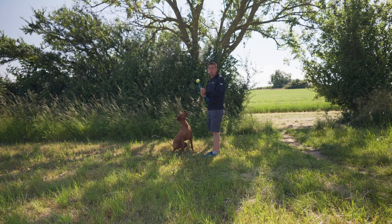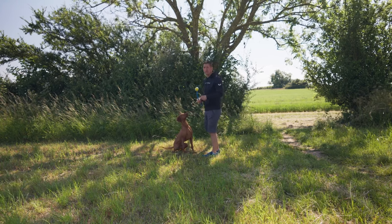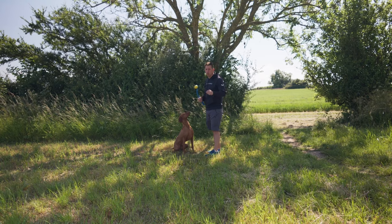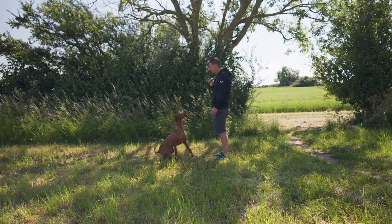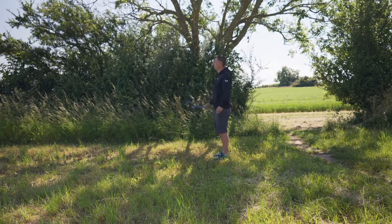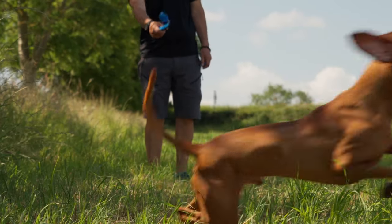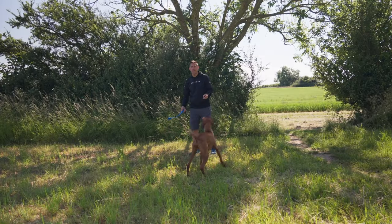It's really important when you're changing any exercise that you've taught a dog that you look to reward them quickly for the smallest success first. Back. So a tiny movement backwards — reward it. That's going to build his confidence and his understanding of what he needs to do.